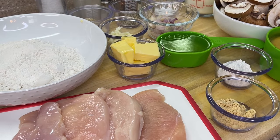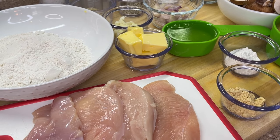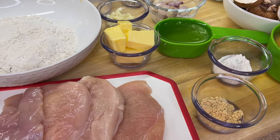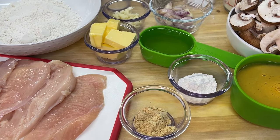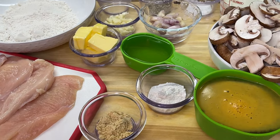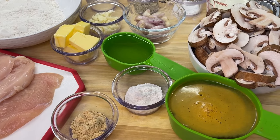First up, we're going to need skinless, boneless chicken breast. We're also going to need some all-purpose flour, salt, ground black pepper, garlic powder, mushrooms, butter, oil, garlic cloves — finely chopped or minced, either or — shallots, chicken broth, white wine, heavy cream, dried mustard or substitute with Dijon mustard, and cornstarch. If you don't have cornstarch, you can always sub with all-purpose flour.